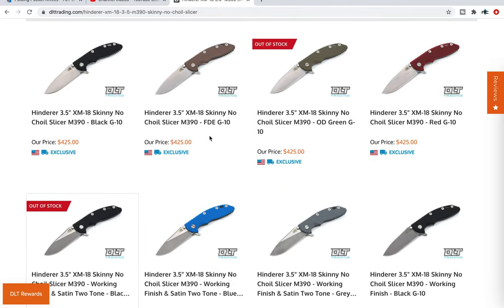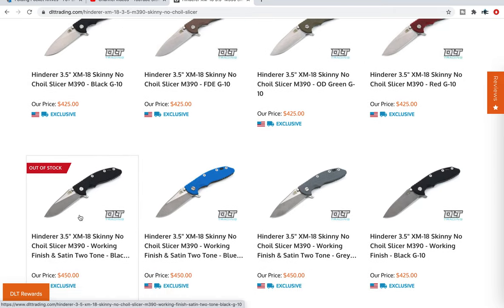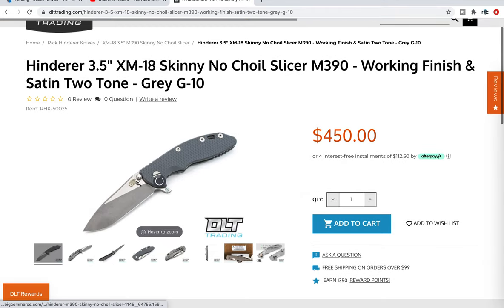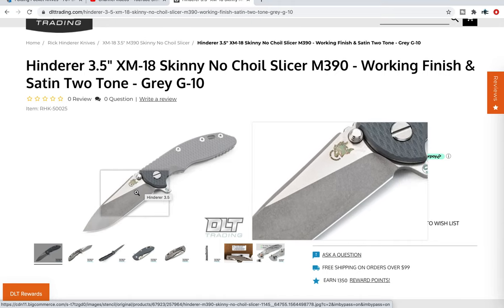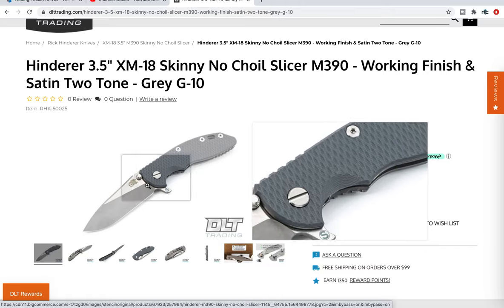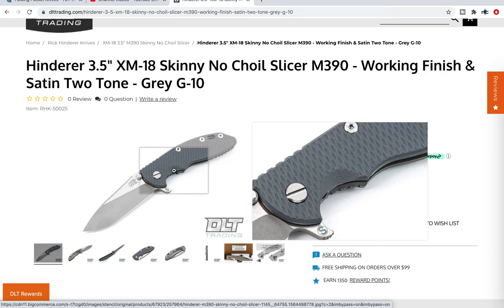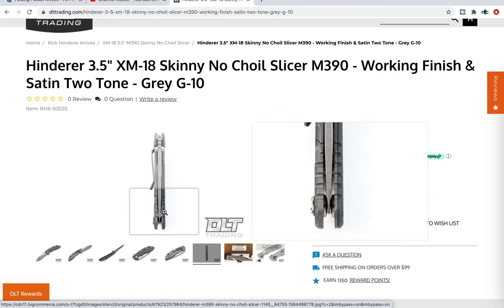There are still a bunch left. In fact, there are only two variants that have come out that are out of stock — curiously the OD green and stonewashed, and then more understandably the two-tone. You're going to pay an extra $25 for the two-tone. Let's take a look at that — they do kind of a combination of satin and their working finish. It's especially nice if you're considering buying this to customize it, with contrasting reflectivities and custom hardware to make it flashy.